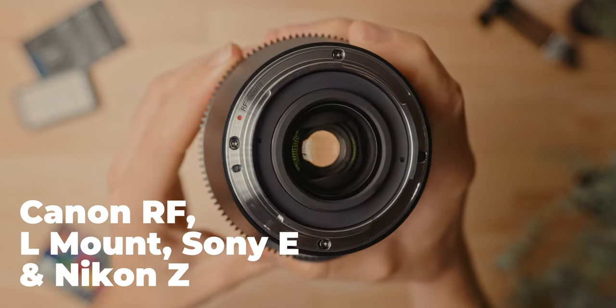Now if you're worried about being a Nikon shooter and not being able to use these — no stress, all good. These new full-frame anamorphics come in Canon RF, L mount, Sony E, and Nikon Z mount, which is great because it means that we can finally use it on the Canon C70 directly without any adapter.